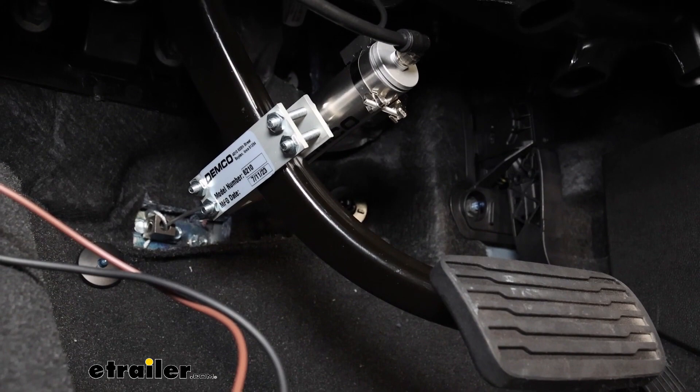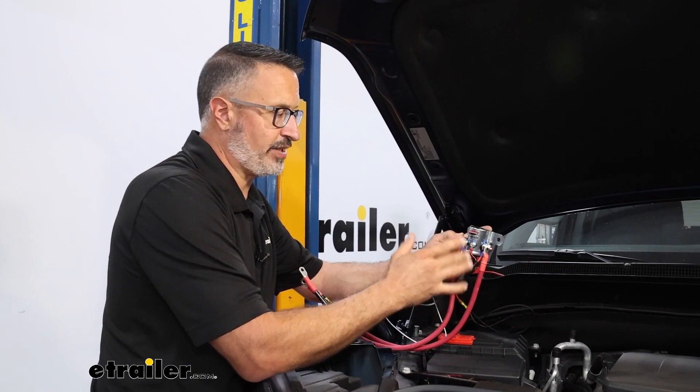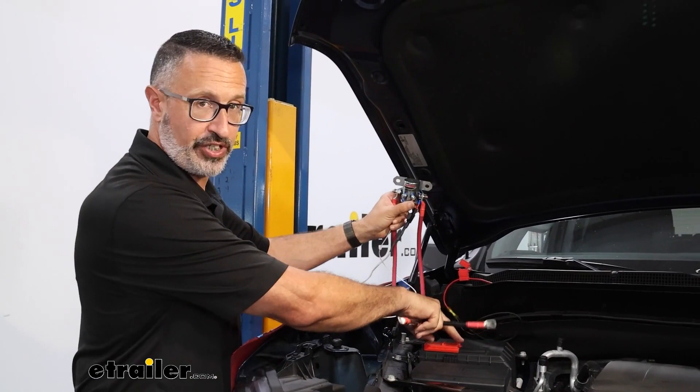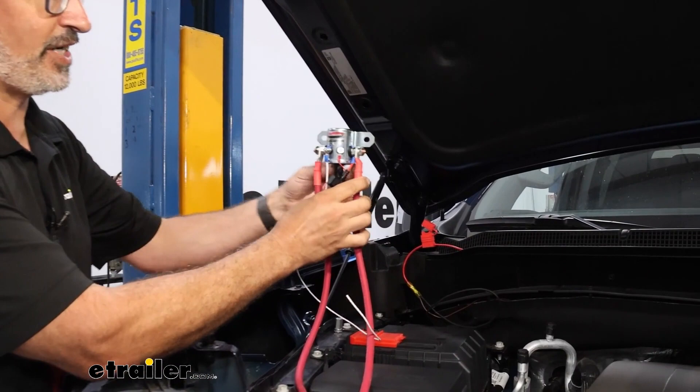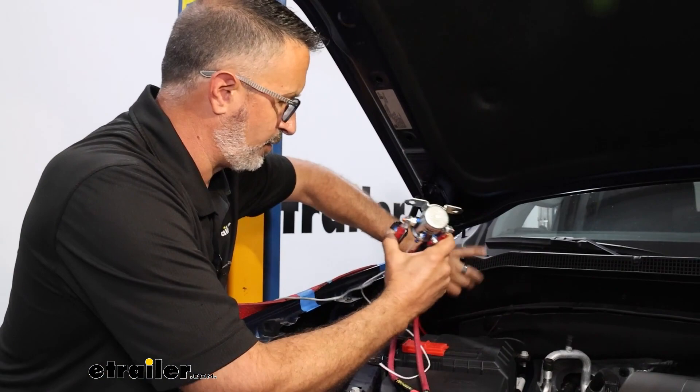Find a mounting location for the battery disconnect switch and make the appropriate hookups under the hood. Rules for mounting: it must be within cable reach of the battery, and it must be mounted vertically — this switch is gravity-assisted. On our Silverado, we're tapping into the firewall back here; it's metal and within reach of the positive battery post, so that's our mounting location.